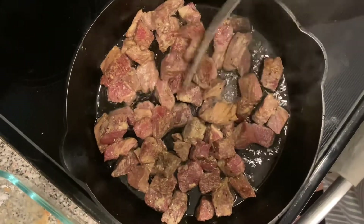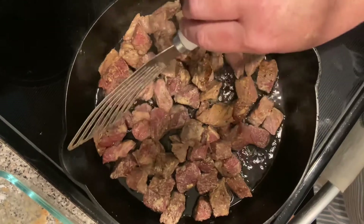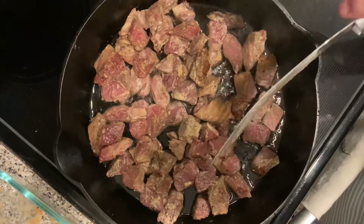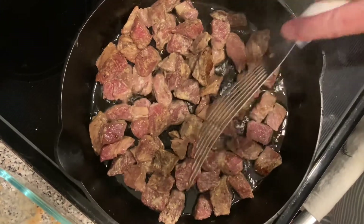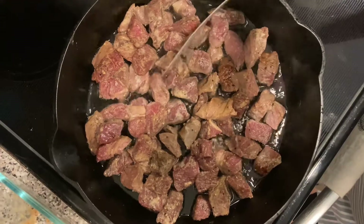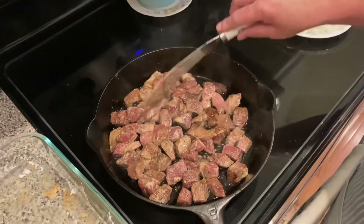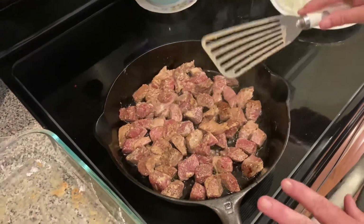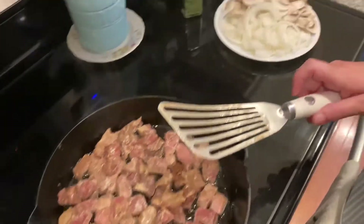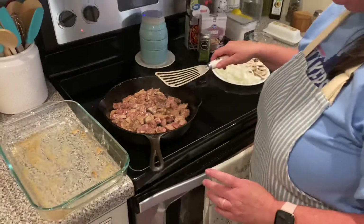We have our meat going and I'm going to just let this fry on about medium — just right above a medium heat. Then we will come in and turn the meat, and once we get this meat done, we will add in our onion and our mushrooms. So let's get this finished, get it flipped over, and I'll bring you back.